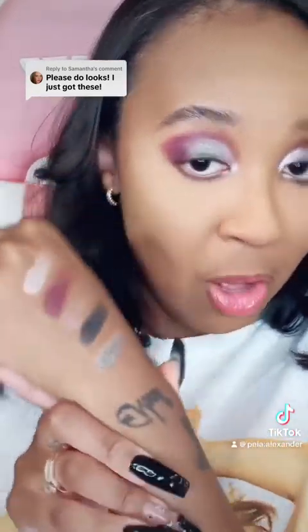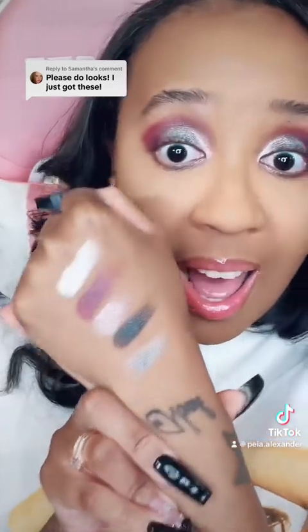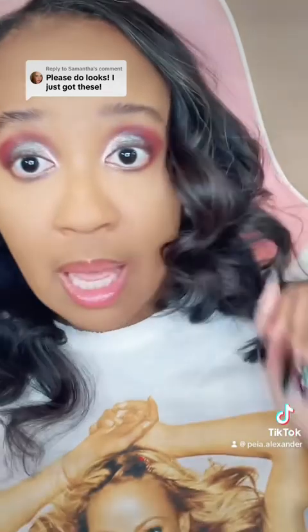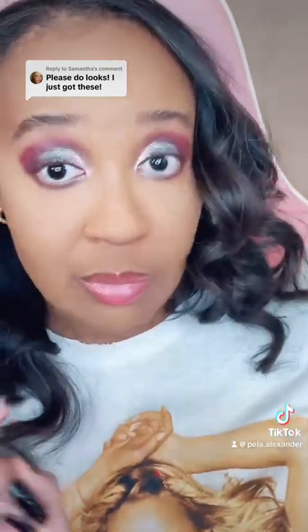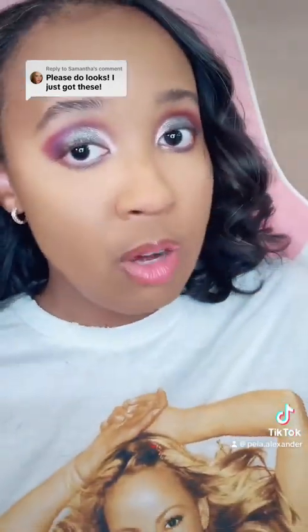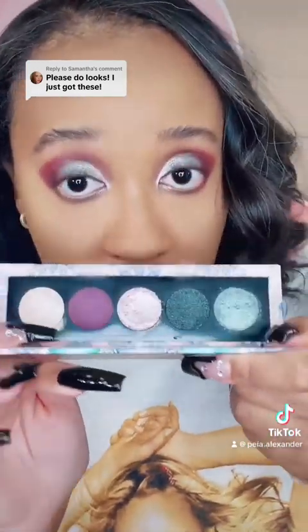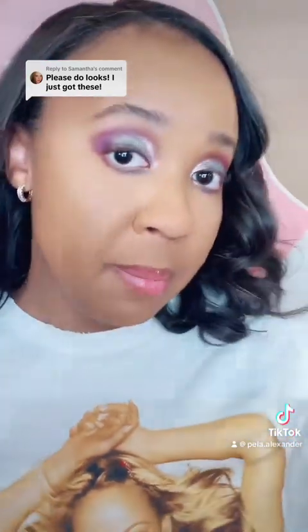Look at all this beauty — I honestly love these colors and all y'all watching should too. I got all four but this is the one that not only caught my eye but literally everyone's eyes. Let me go do my mascara and liner and I'll be back.